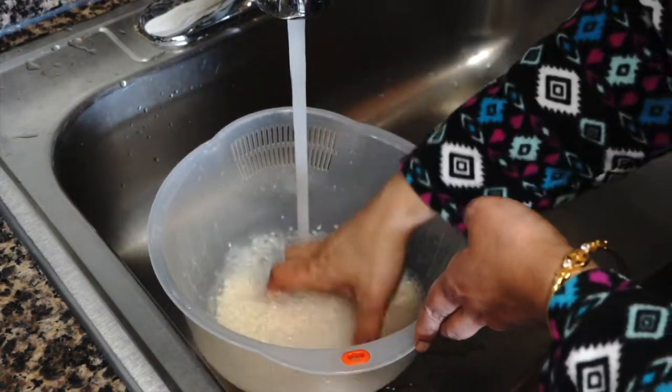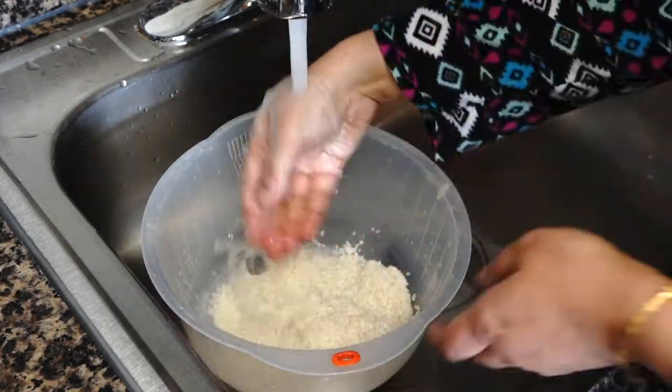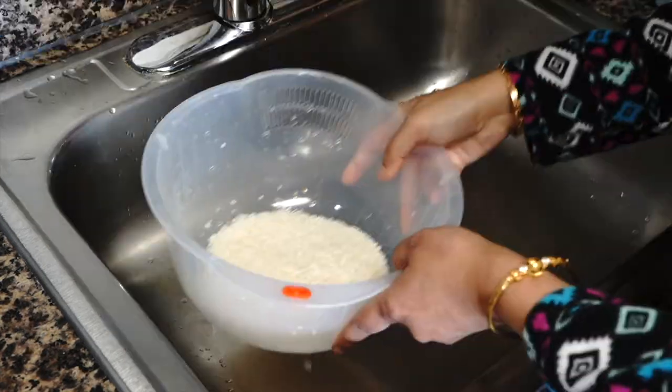Wash the rice very well till the water runs clear. Since I am using short grained rice it doesn't need to be soaked in water, but if you are using basmati rice then please soak it for 30 minutes before cooking. Drain the water and keep it aside.